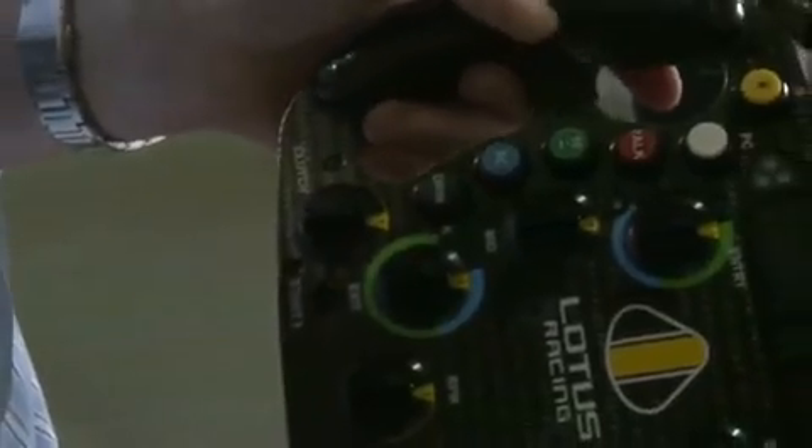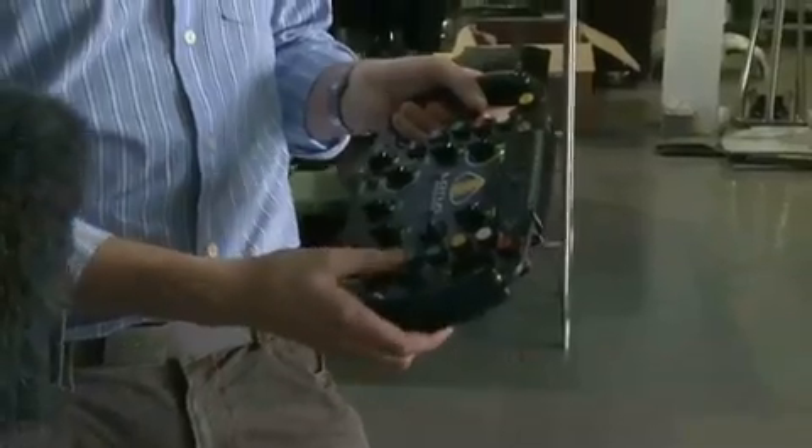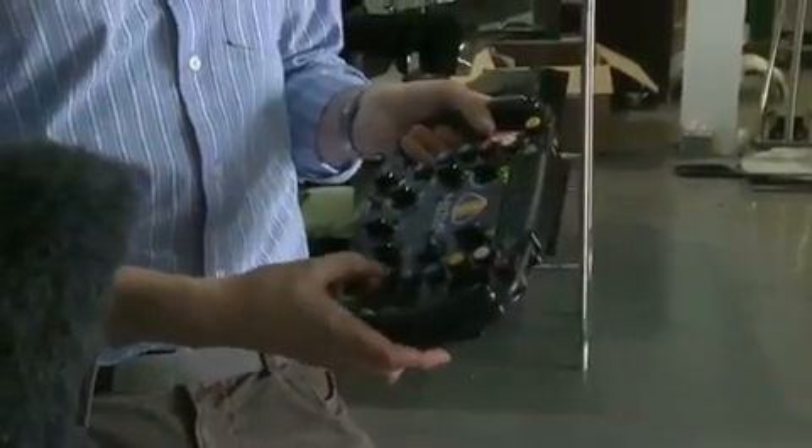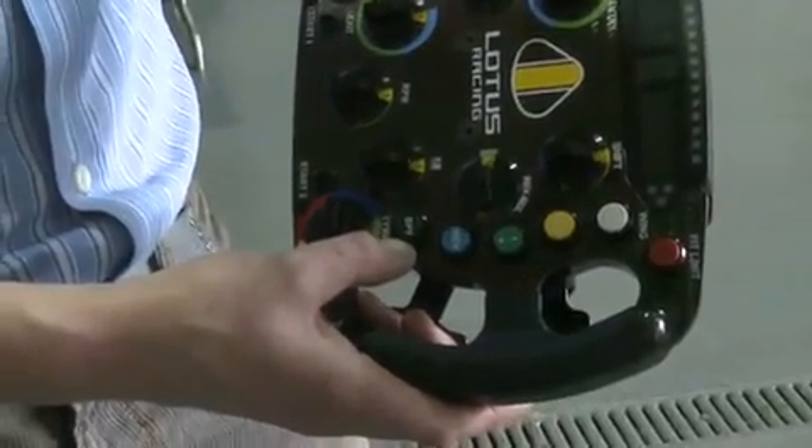The drinks button, so the driver can get a drink as he's going round, piped up to his helmet. BPF is bite point find — essentially, we can test the behaviour of the clutch before it's needed. It's needed at a race start, preparing the surfaces of the clutch so that we've got a constant performance when we need to do a launch at the race start.